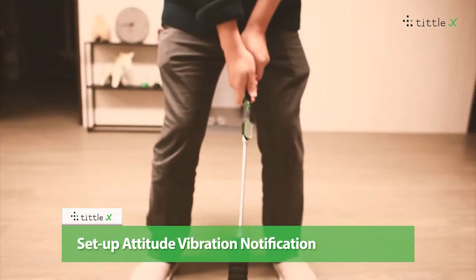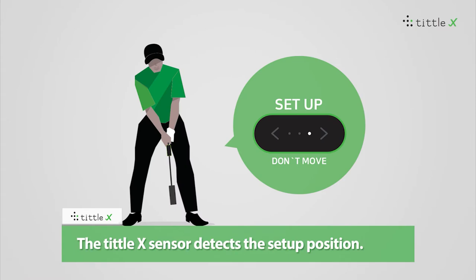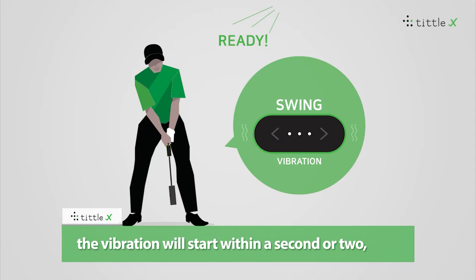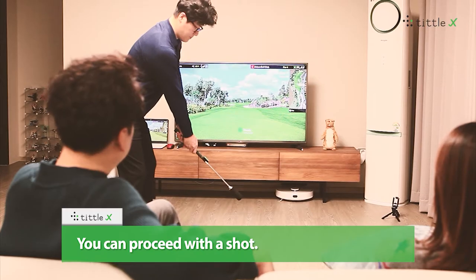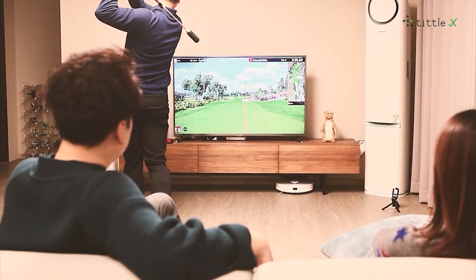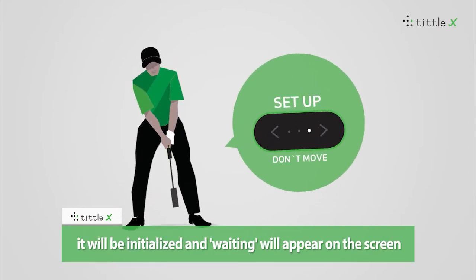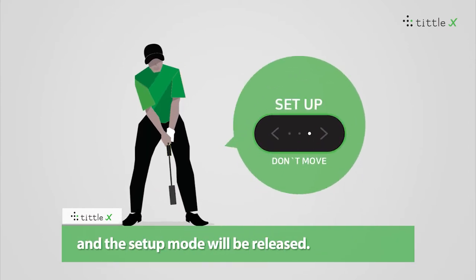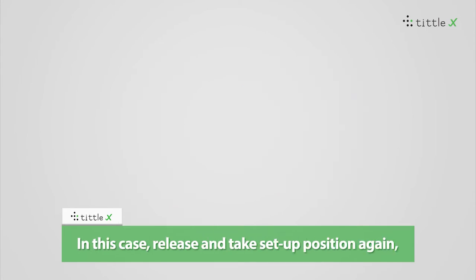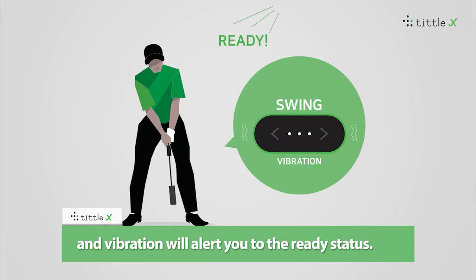Setup attitude vibration notification. The Tittle X sensor detects the setup position. If you take the setup position when you play, the vibration will start within a second or two and signal you are ready to proceed with the shot. However, if the setup position is shaken, it will be initialized, and a waiting message will appear on screen. In this case, release and take the setup position again, and a vibration will alert you to the ready status.